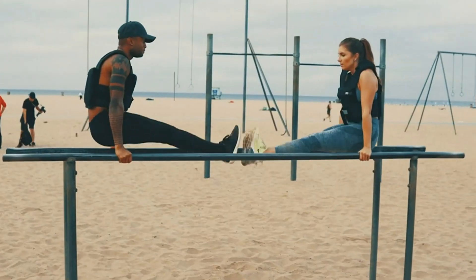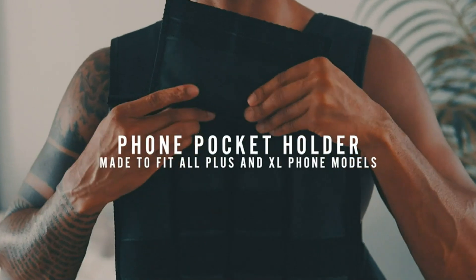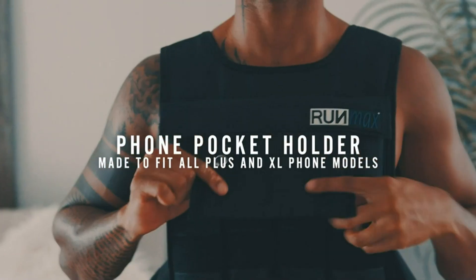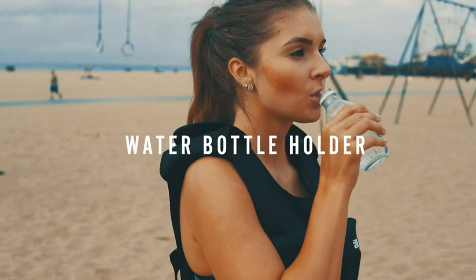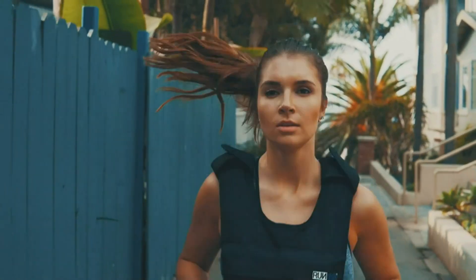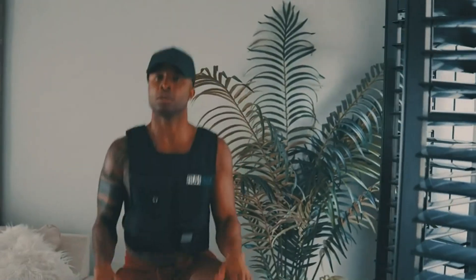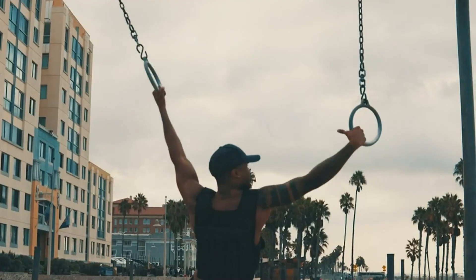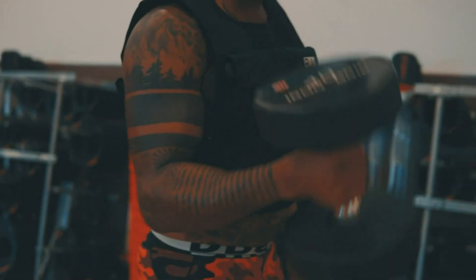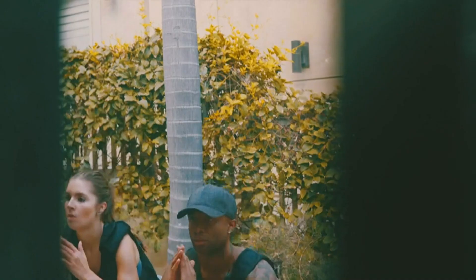This vest also boasts convenient features designed to enhance your workout experience. It includes a phone pocket and a water bottle holder, allowing you to keep your essentials within easy reach during your training sessions. This thoughtful design element adds convenience and efficiency to your workouts. Durability is a top priority for this product, and they back it up with a lifetime warranty, giving you the peace of mind to focus on your fitness goals without worrying about the longevity of your vest.